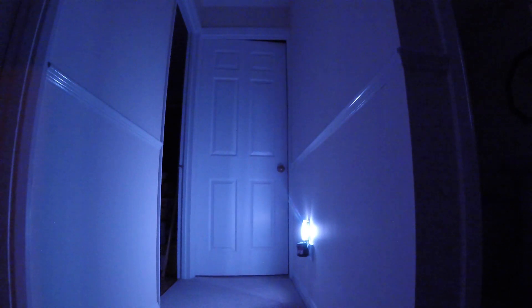Raspio Nightlight enables you to get to the bathroom in the middle of the night by providing just enough illumination that you can see well, but not so much that it's fully bright and wakes you up.